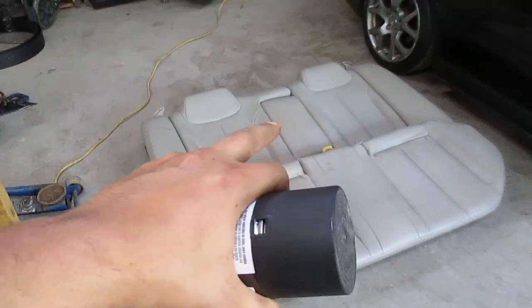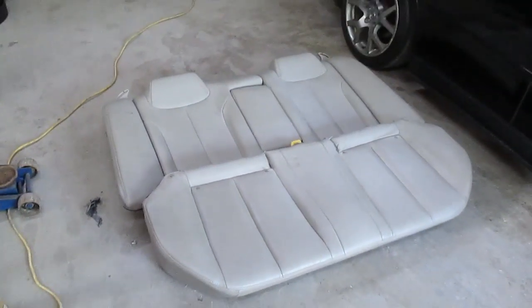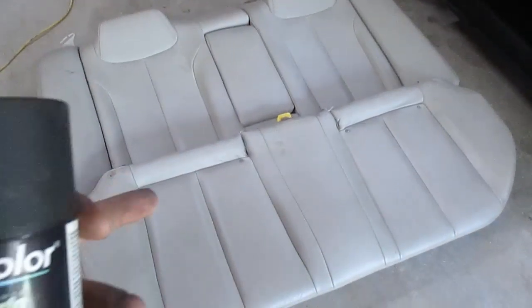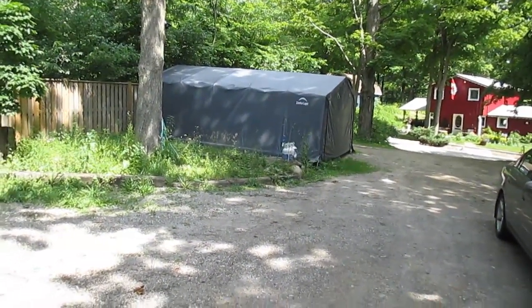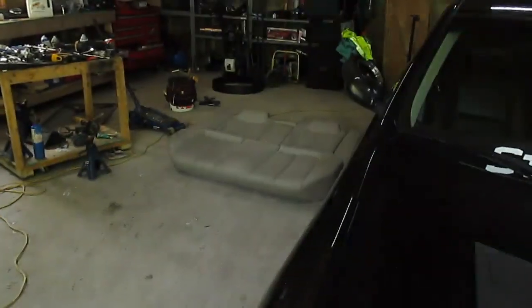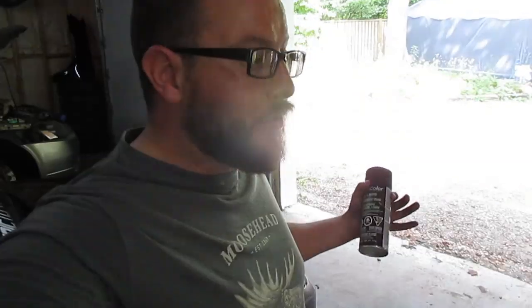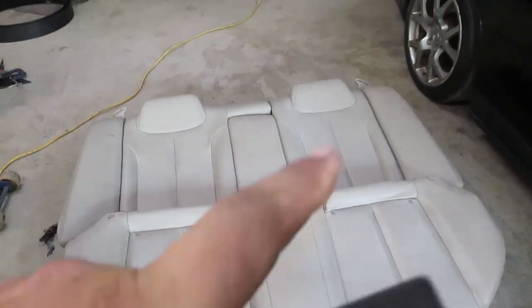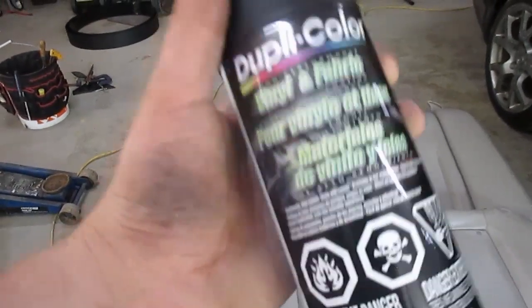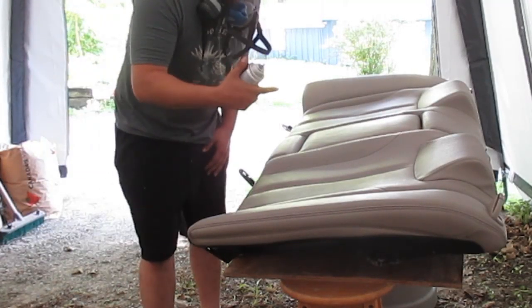I've got two cans of this and I'm hoping I can get both the back and the bottom done with two cans, which I should be able to — that's quite a lot of paint. I'm going to take these over into my little shelter-logic garage, because I just don't want to get any overspray in here. I'll get them all cleaned up with some acetone and then we're gonna start spraying and see how this stuff works.